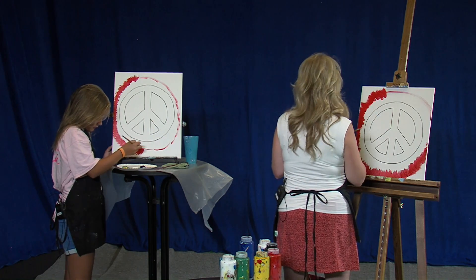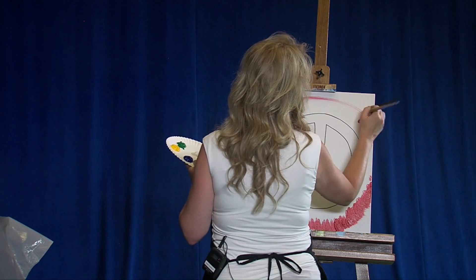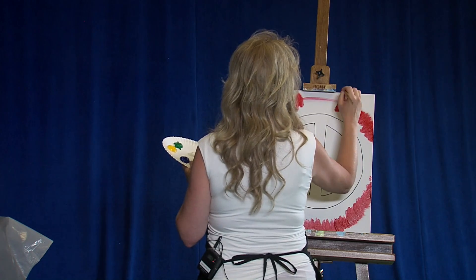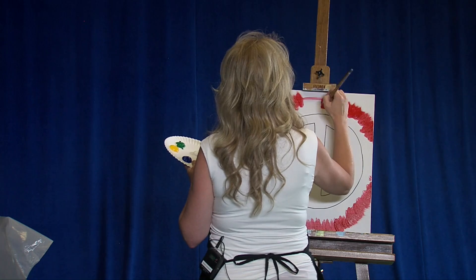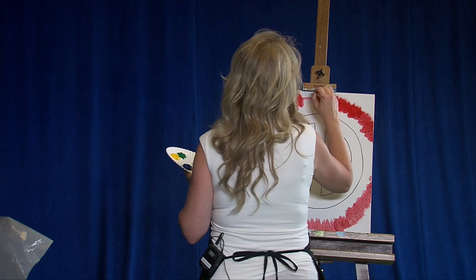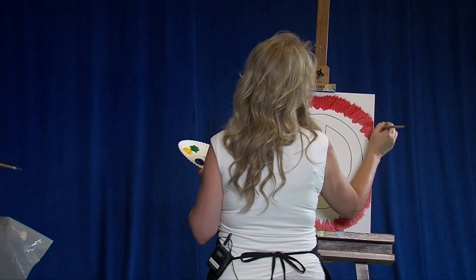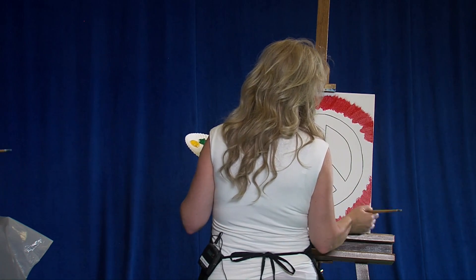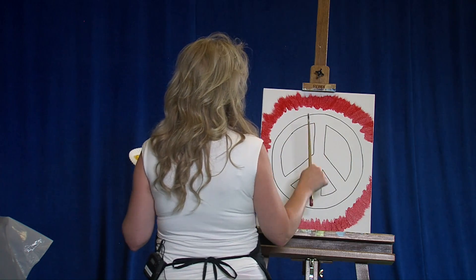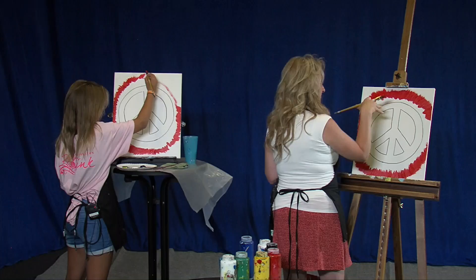Now if we happen to run off the canvas, that's awesome — no problem, just continue up. This is going to be just a fun, loose, crazy kind of 60s peace painting. Now the reason I'm also starting on the outside is because the inside of our peace sign is going to be black. Because of that, it's going to be able to hide anything that actually gets inside those peace signs, so it's nice and easy to make any corrections.